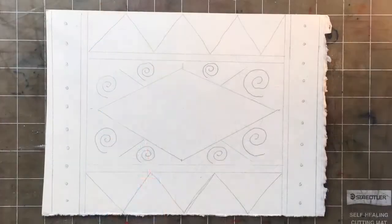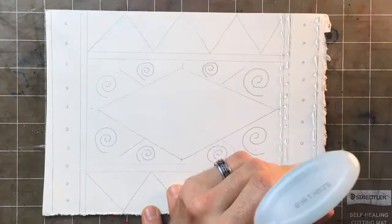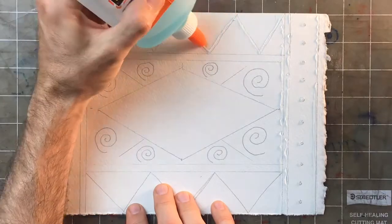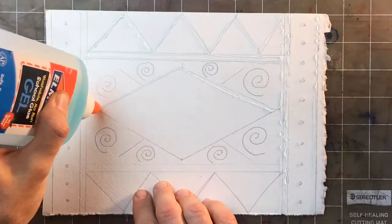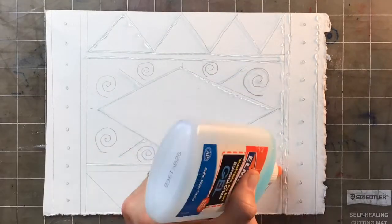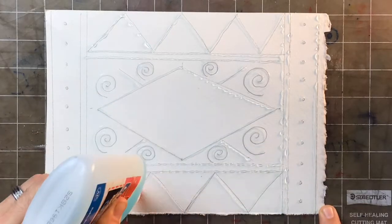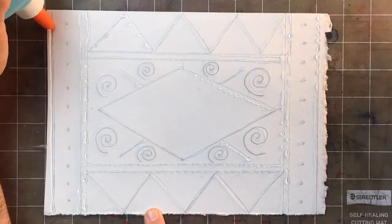I've drawn my design on the paper, so now I'm going to trace it with the glue. I do that by squeezing the glue gently while holding it upside down, trying to maintain even pressure. The glue tends to turn into little dots even when you make it look like a line at first — it kind of congeals into dots — so you may have to go over it more than once. This project is about layers: layers of glue to block the paper from being colored by the wash we'll do later, and then layers of wash as well.